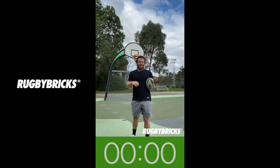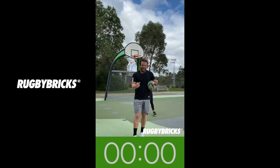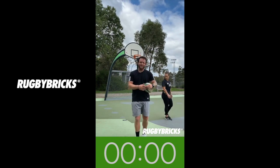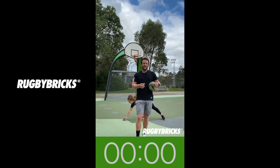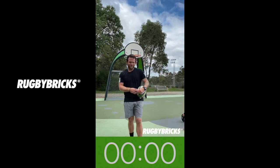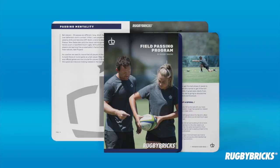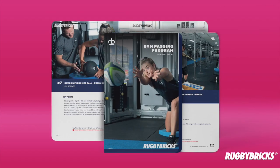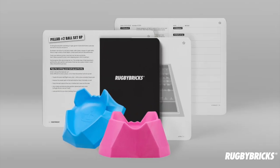Hope you guys enjoyed that video. Chuck on your earbuds or your Bluetooth speakers, play this video. I want you guys to try to get through this every day for the next four weeks — feel yourself get better, improve. Grab your family members, teammates, and get yourself better working through these passing drills. Thanks for watching this Rugby Bricks video. Head to rugbybricks.com for more info on the passing and kicking development tools, and also our full range of kicking tees, made and designed in New Zealand.